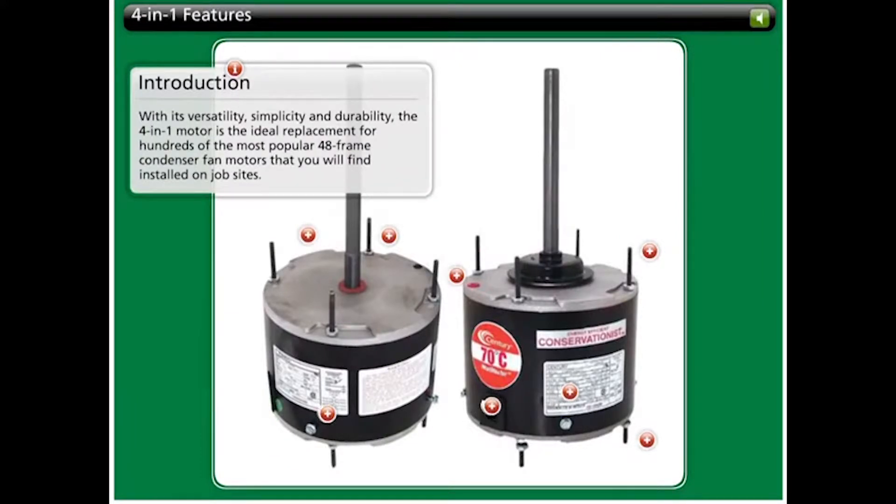With its versatility, simplicity, and durability, the 4-in-1 motor is the ideal replacement for hundreds of the most popular 48-frame condenser fan motors that you will find installed on job sites.